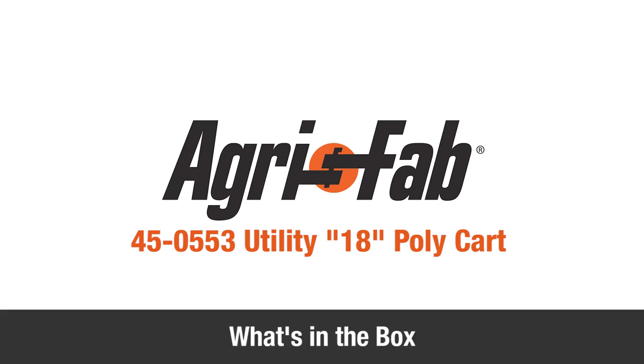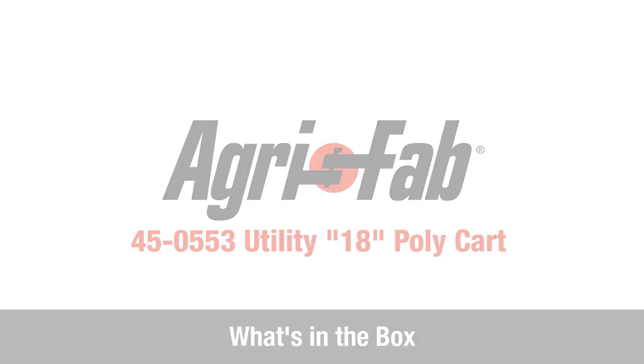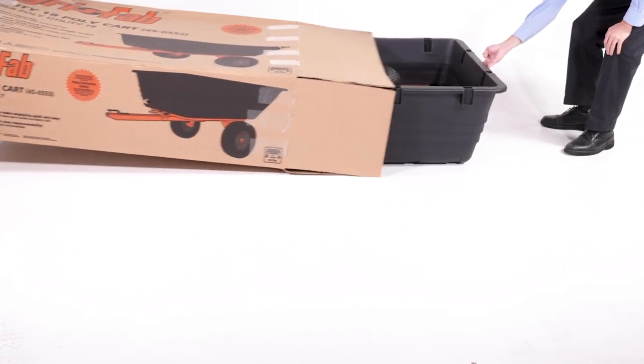In this segment, you will see what's included in the box. Before you begin, be sure that all the parts and hardware are present.